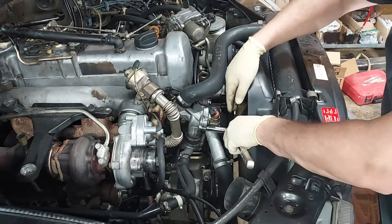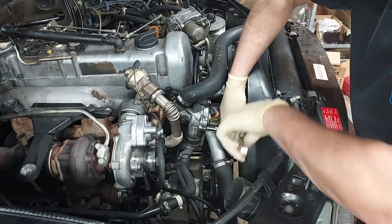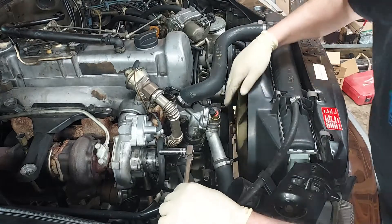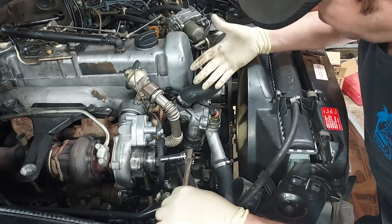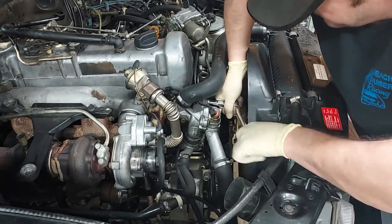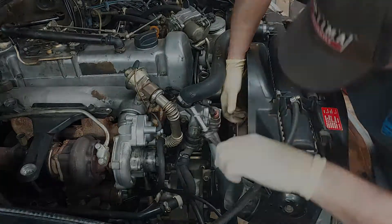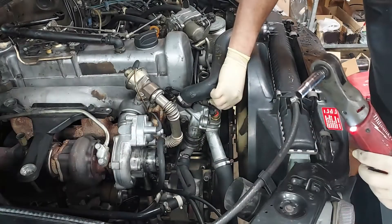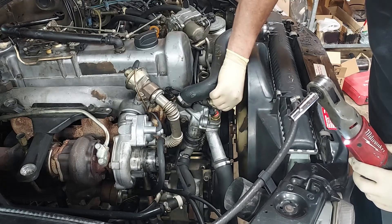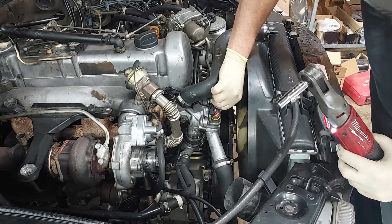These thermostat bolts, you've got to be careful because they can snap off in the housing. Now this housing is in amazing condition, I don't see any corrosion, so this one's probably not going to give us any problems, but you've just got to be careful. They're small 10-millimeter bolts, and you don't want to snap them off. There's two, and this is an aluminum housing. So when I put them back in, I'm going to use some anti-seize on them, so that'll never be a problem.